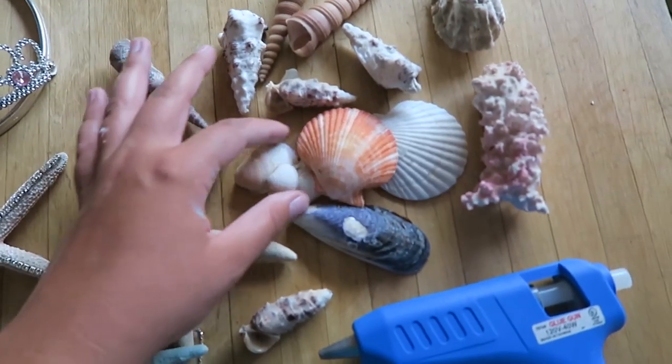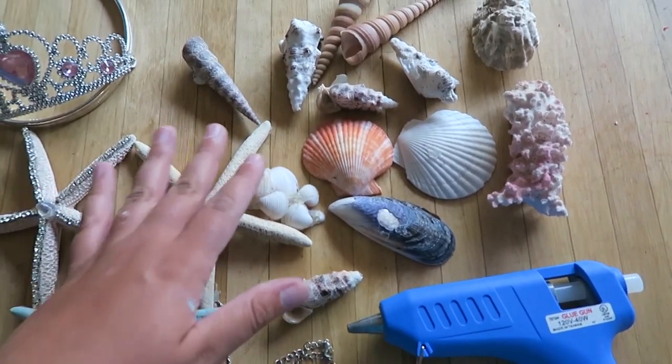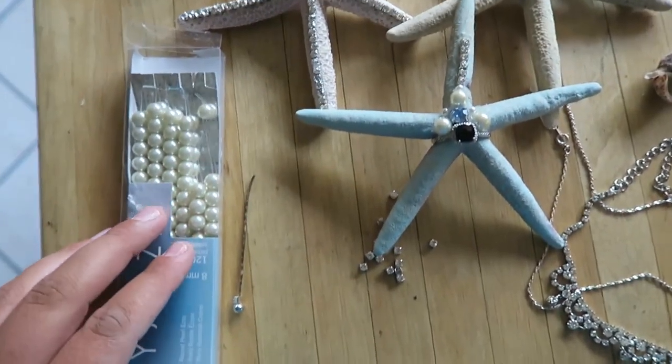I'm going to add in a lot more shells. I've got even smaller shells to fill in all of the little gaps, and I've also got some pearls to add.